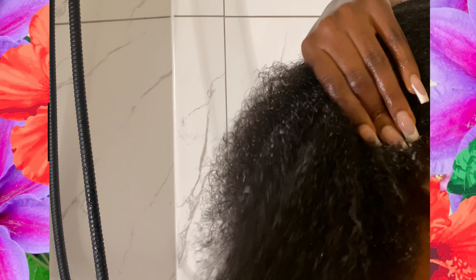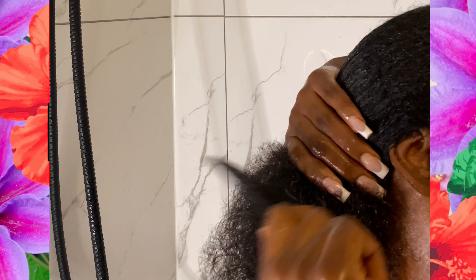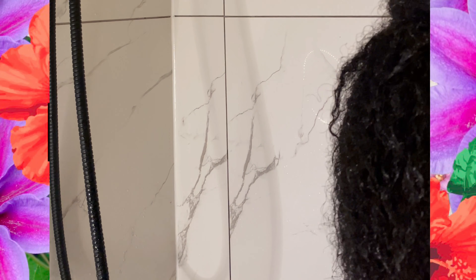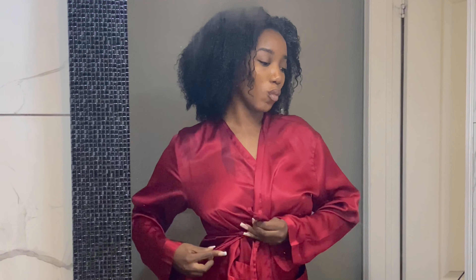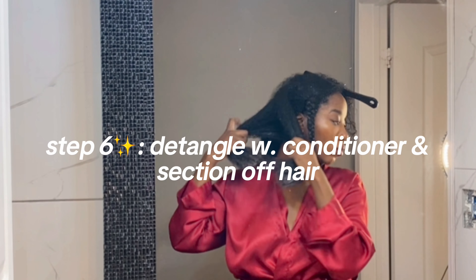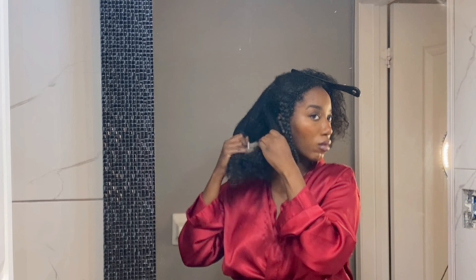In an effort to retain length, I've only finger detangled my hair thus far. So right now, since I'm actually combing my hair, I'm handling it with immense care and patience, really taking my time with the comb. Detangling can take up to 15 minutes, so I'll finish detangling in front of a mirror. Right now I'm adding even more conditioner, detangling, and sectioning my hair into about six flats.